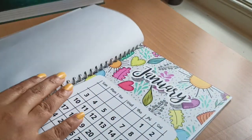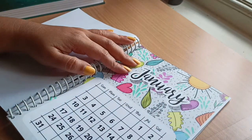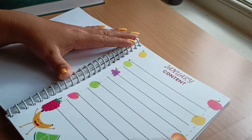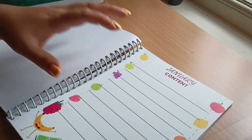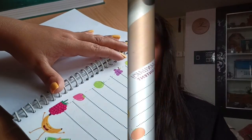The next section is January — the first month of the year. There's a January calendar, followed by the January content page where I've used colourful fruit designs. Here I can list out all the content planned for the month of January. The following sheet is the birthday tracker.